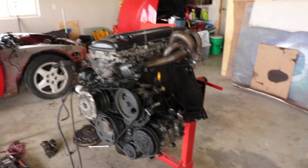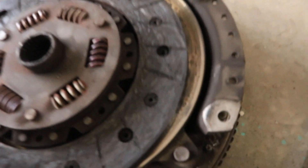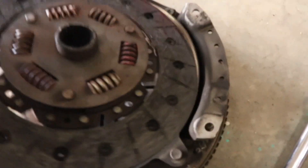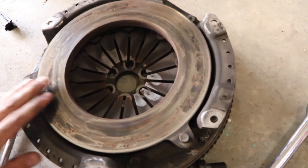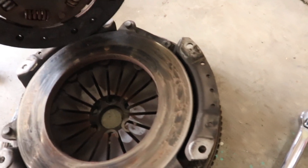Today we're going to be pulling apart the engine. Since last video I took the clutch off, put it on the stand and sprayed it with some purple power. Here's the clutch - it's pretty bad. I think this is the original clutch because it has all the hot spots, and this car never had a welded diff so it wasn't drifted, those are just from occasional clutch slip or whatever.